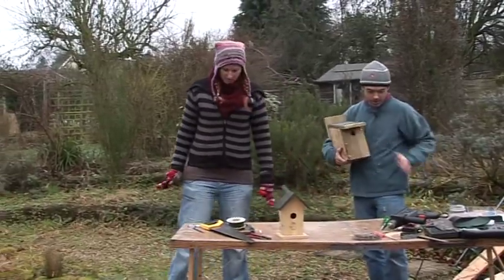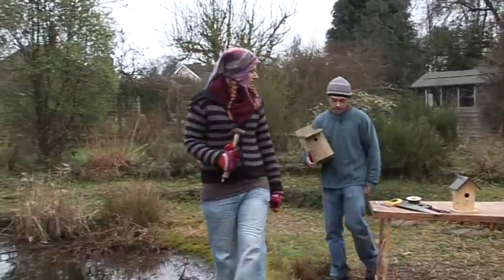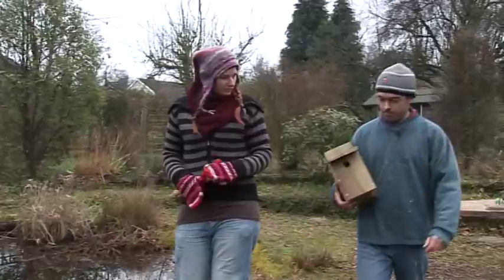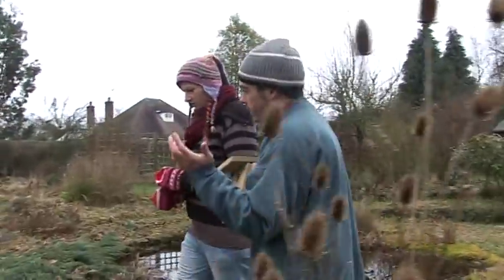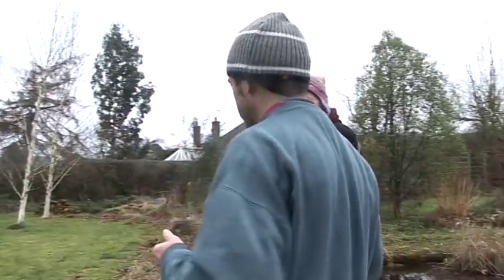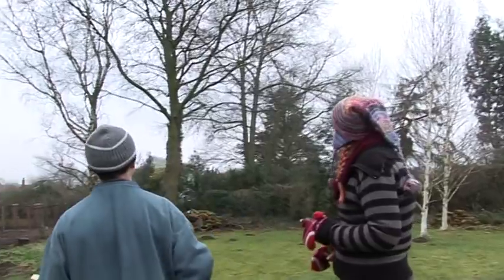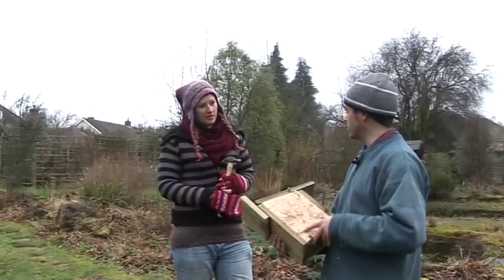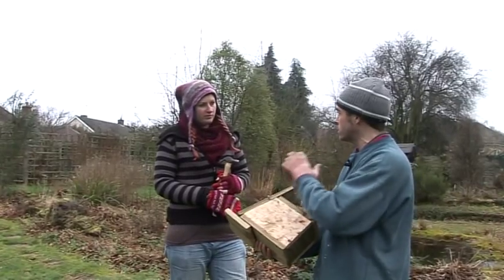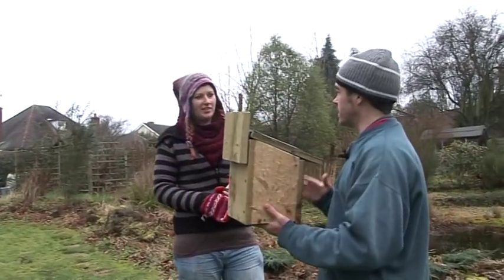We're going to need the hammer and a few nails. What sort of thing do we need to consider when finding a position for it? It's better to face them away from any strong winds, driving rain, and away from strong sunlight in the summer months — so generally an easterly or north-easterly direction. If it's tits using the box they like good access to the entrance, so they don't want lots of branches or foliage in front of it — something they've got a clear view of so they can fly to and from.